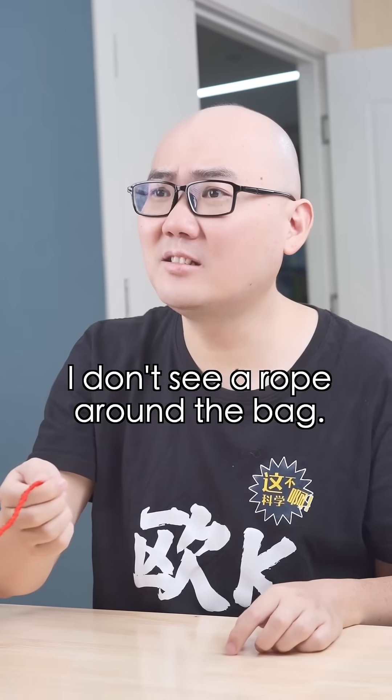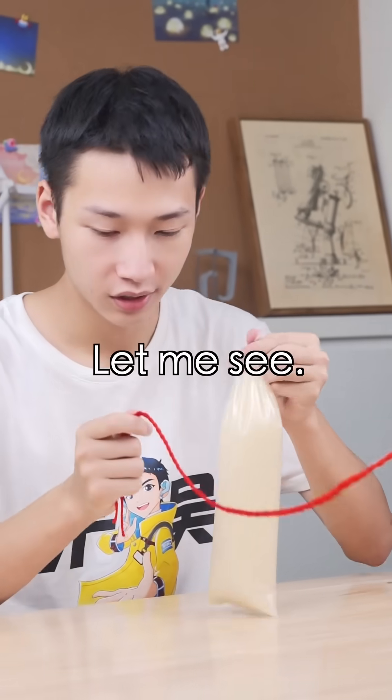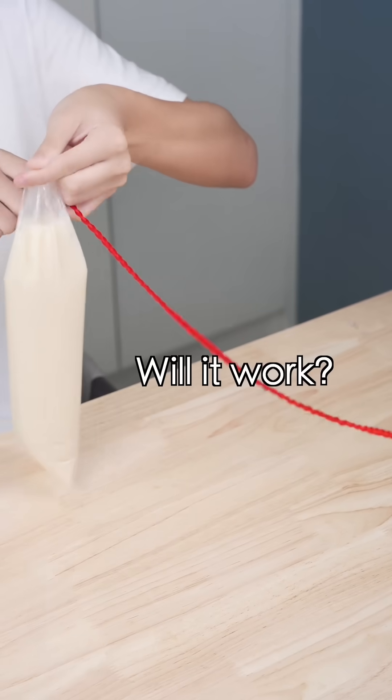The knot reminds me of the bags pouring cold fish in. Now I see! Hold it for me. I don't see a rope around the bag! Don't worry, it's just a tool. Let me see. Will it work? Oh, I see.